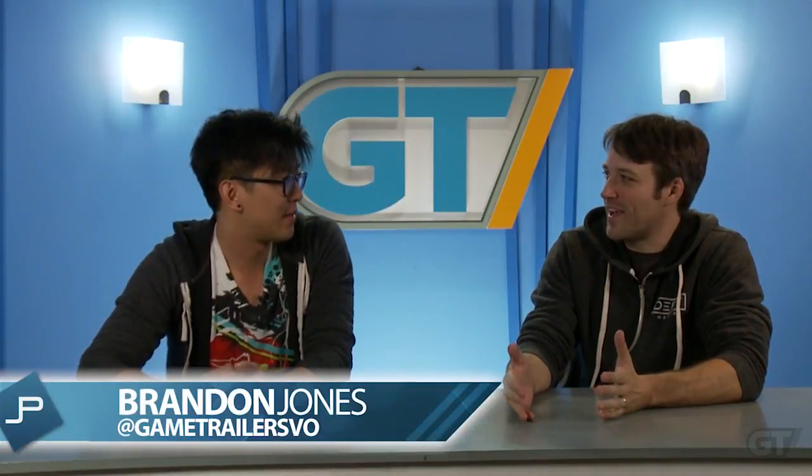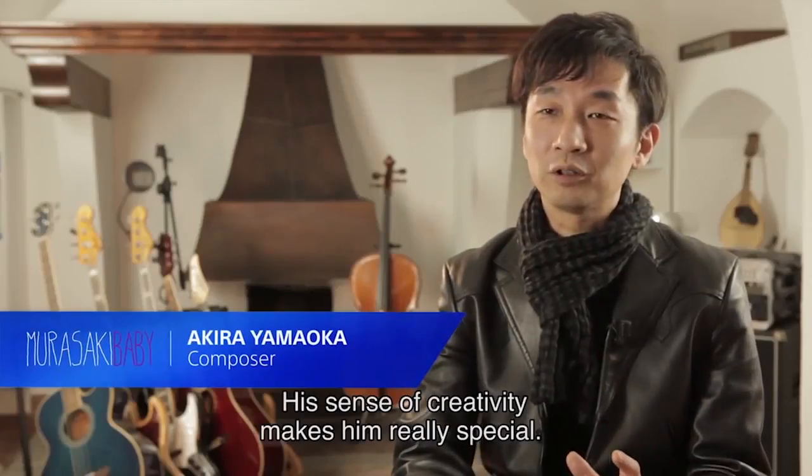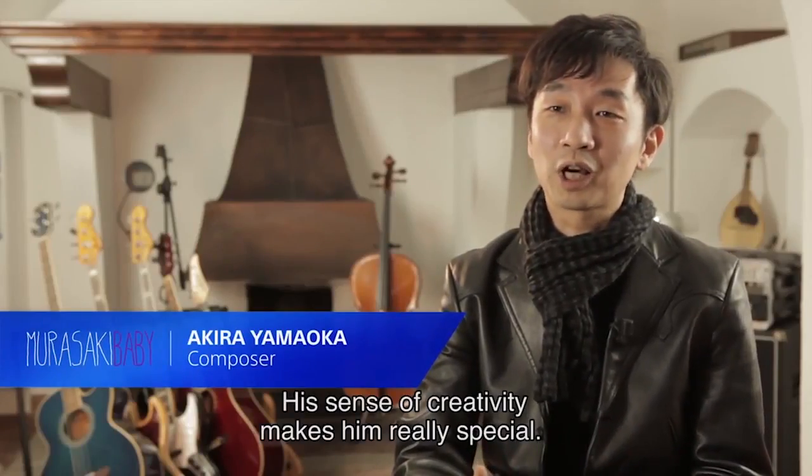Murasaki Baby sounds like a song that was written in Japan in the 60s, like something Beyoncé or somebody's bringing back. Murasaki Baby — that's definitely not so far off. Akira Yamaoka actually does do the soundtrack for it.